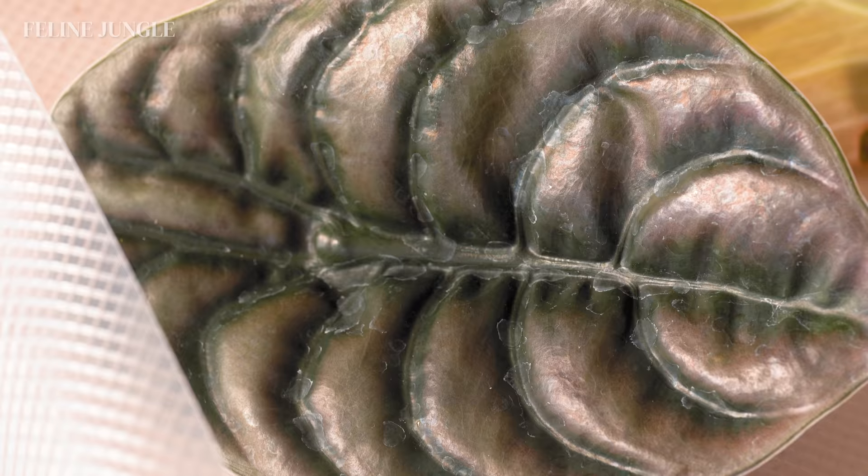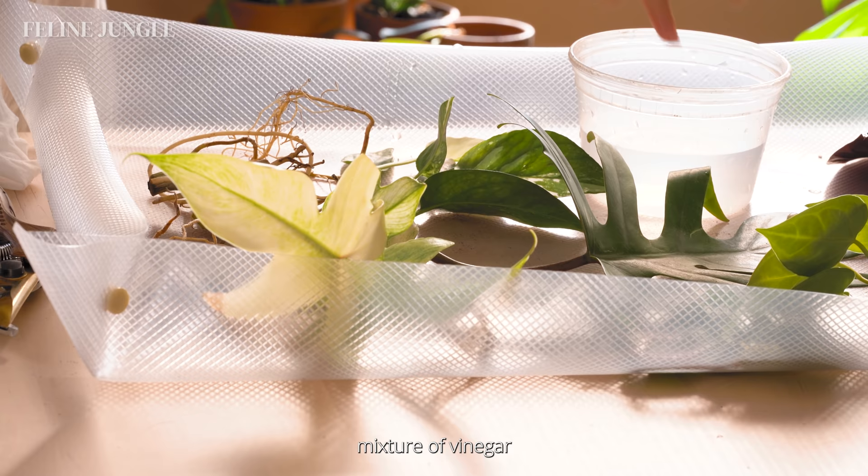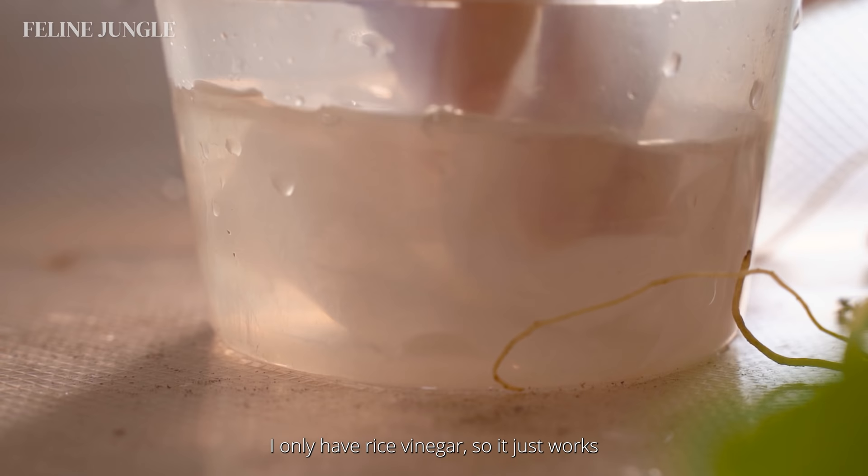For the second step, we're going to clean off the leaves. You can see that there's a lot of hard water stains. My theory is that these stains are from all the chemicals they use to sterilize the plants. I like to use a mixture of vinegar and water to get rid of these stains — I just eyeball a pint of water with a tablespoon of vinegar. I usually use white vinegar; in this case I only have rice vinegar, so it works the same way.